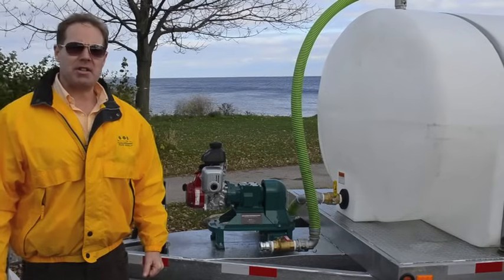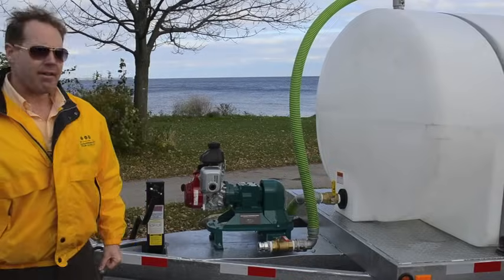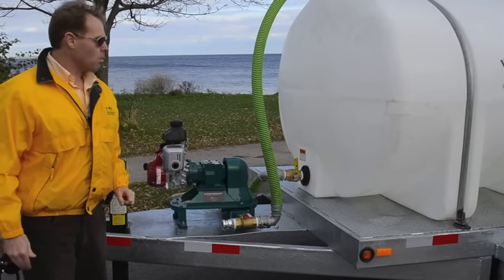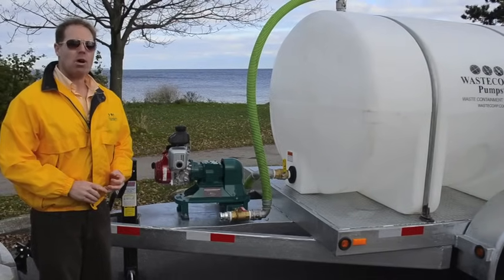The HW1600 includes Waste Corp's patented mudsucker diaphragm pump. This particular unit is mounted with a Honda gas engine and is also configured with a three-way valve system, so you can pump both in and out of the tank with the same pump.